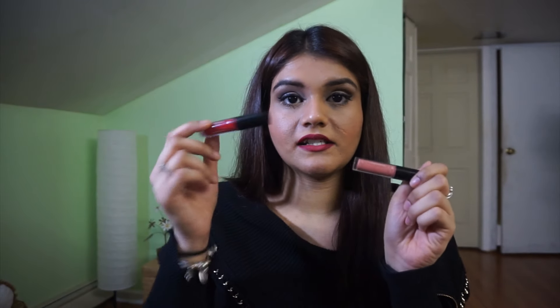Hi guys, welcome to my channel. My name is Misha and today I'll be showing you how I got this lip look right here. I use two different liquid lipsticks — they're both Ciate liquid velvet lipsticks. I use the colors Diva and Swoon, and these two liquid lipsticks go really well together because my entire lip is red and Swoon is a really nice color to pop in the center and make your lips look fuller.